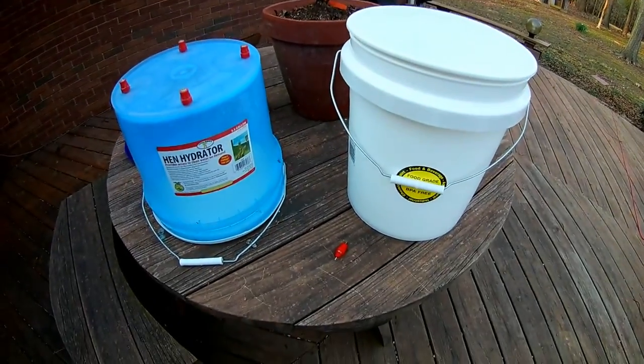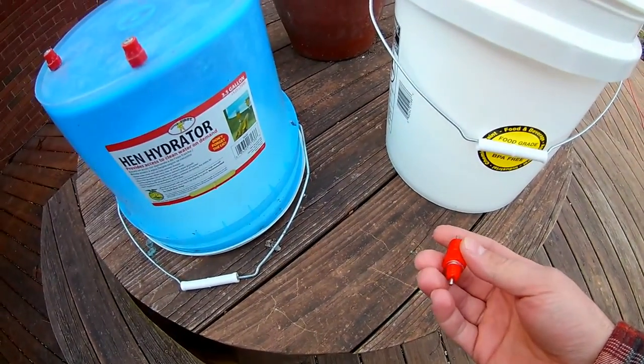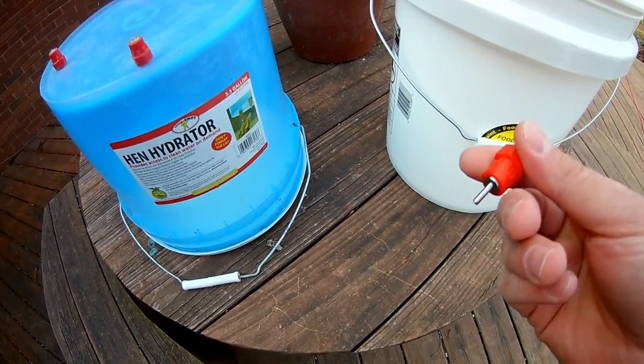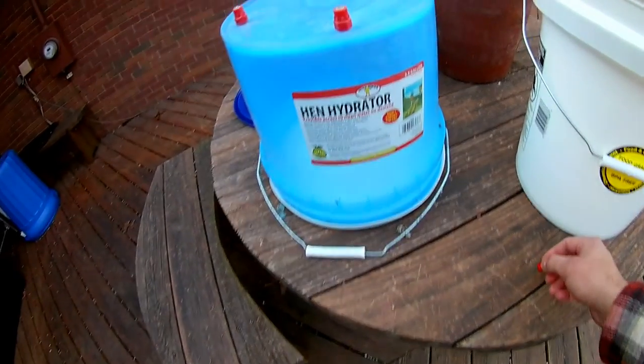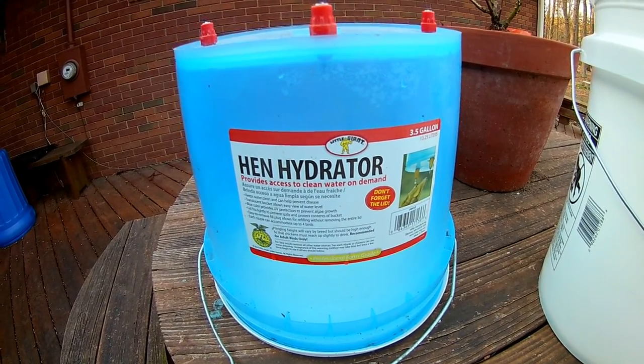Hey, this is Mike with Mabel's Acres. We're a small farm in Chatham County, North Carolina, and today I'm going to build a chicken waterer, nipple feed style, and I want to emulate the hen hydrator that I bought from Tractor Supply last year.